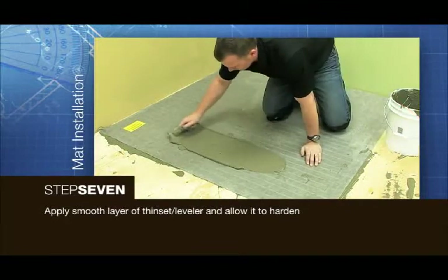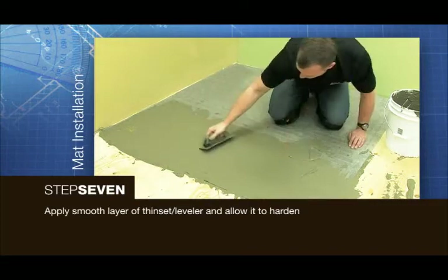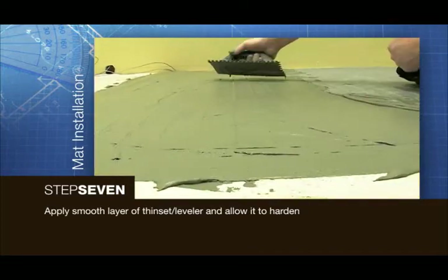Using a flat trowel, apply a ¼ inch smooth layer of thinset or self-leveler on top of the new heat mat. Allow the thinset to harden.